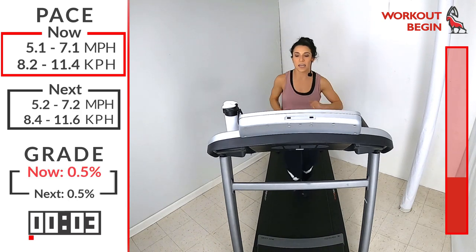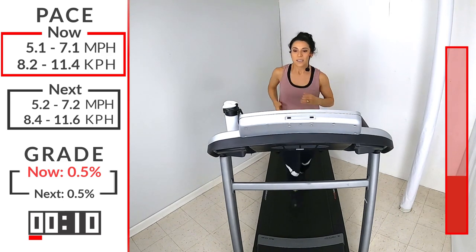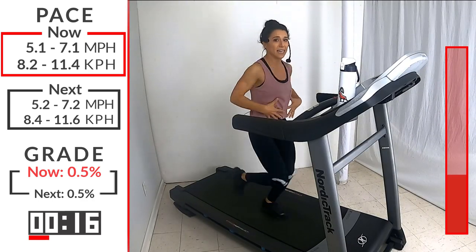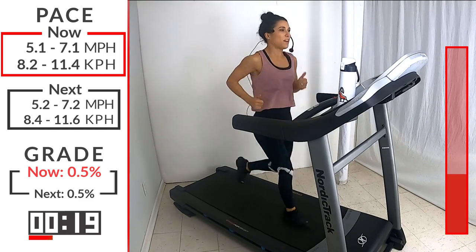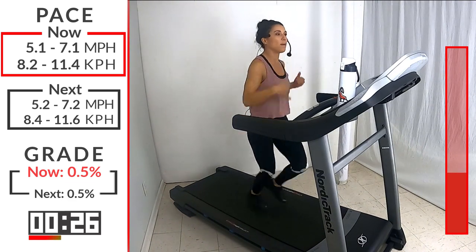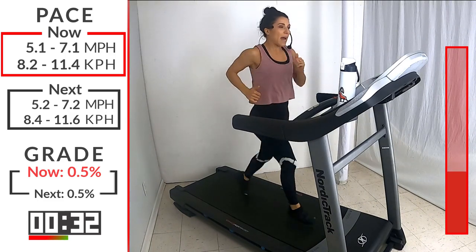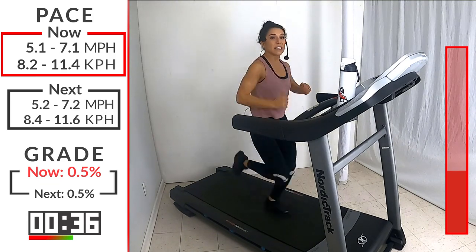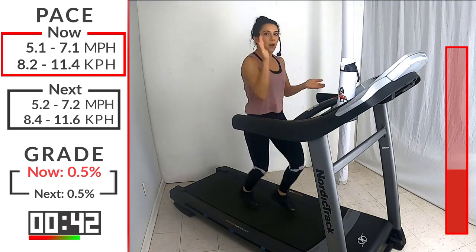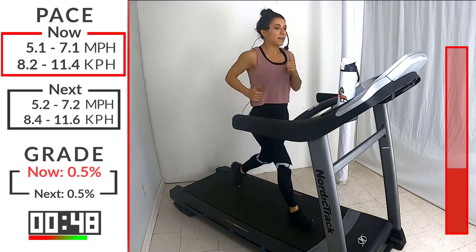You're going to stay at this speed for one minute — 60 seconds. Think about that form. When I think about form, I like to start from the center and go out. Make sure that core is nice and tight — that's controlling my body, keeping everything facing forward. Then think about the upper body, because the upper body actually controls the lower body. If my upper body is relaxed, my arms are swinging forward and back, same thing with my lower body. Lift that heel up and through, stepping over that ankle. And lastly, think about those feet — hit that ground nice and light, quick and powerful to keep that cycle going, pushing my hips forward.